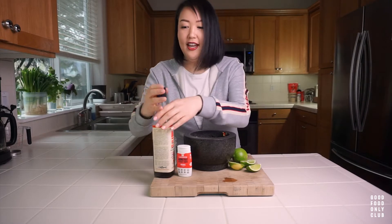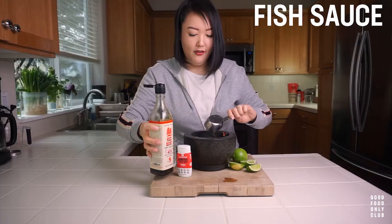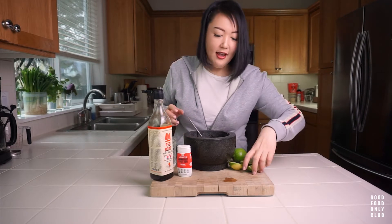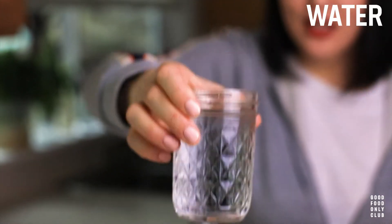Now let's add a quarter cup of Red Boat fish sauce, and then about the same amount of lime juice, and then adding a cup of water.